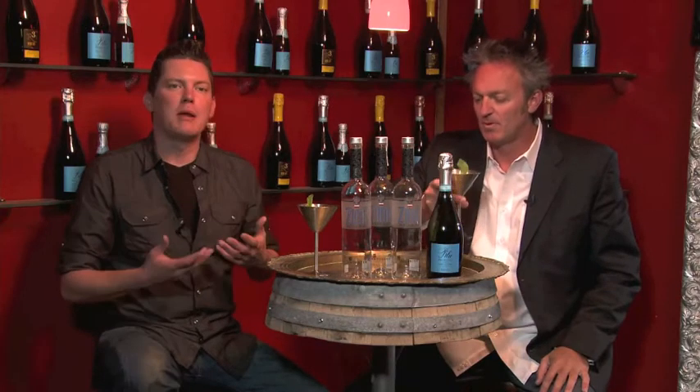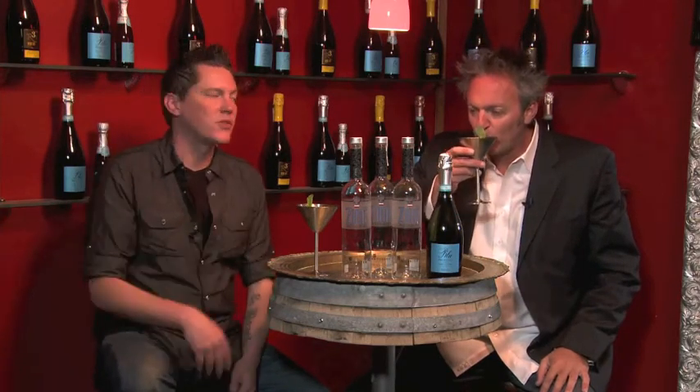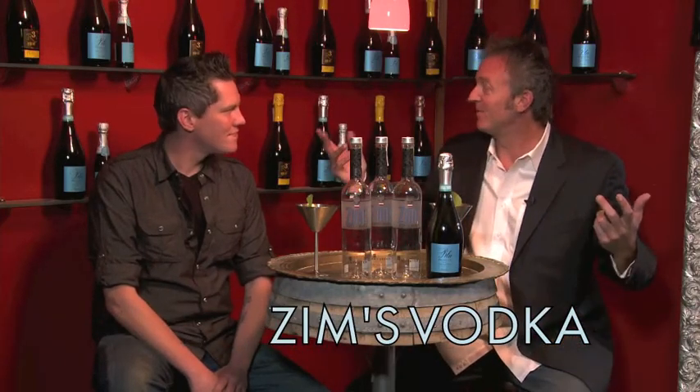The thing with potato vodka too — right now there's an influx of people with gluten intolerance, and potato vodka is a great way to go for that. It makes a difference. So get Zim's into your home and into your bar, and build out the Riando wine cellar as we did right here.